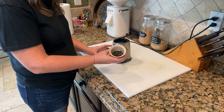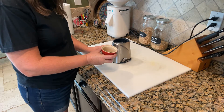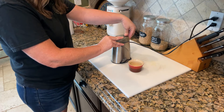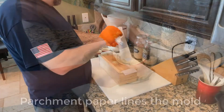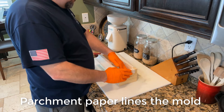Now that we have the rosemary dried, we're going to put it into a coffee grinder and grind it up to a fine consistency to add to our soap. We lined our soap mold with parchment paper so that it will easily release from the mold.